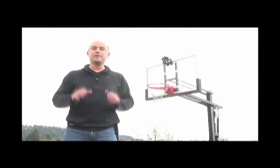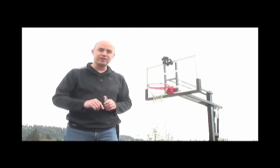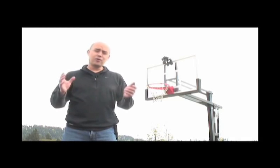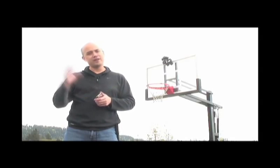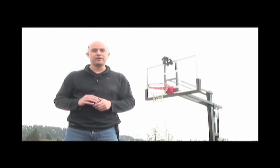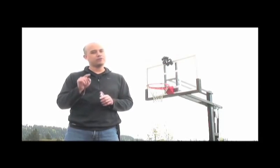Alright, well that should give you a pretty good idea of how you can use the brand new DSLR remote from On One Software. It's fantastic for any time that you actually cannot get behind the camera — shots like this when you want to mount the camera to a basketball backboard, or maybe more commonly if you're up in a church balcony and have a second camera there, or even in the studio if you want to interact with your subjects better. It's also fantastic for all those self-portraits that you know you want to take.